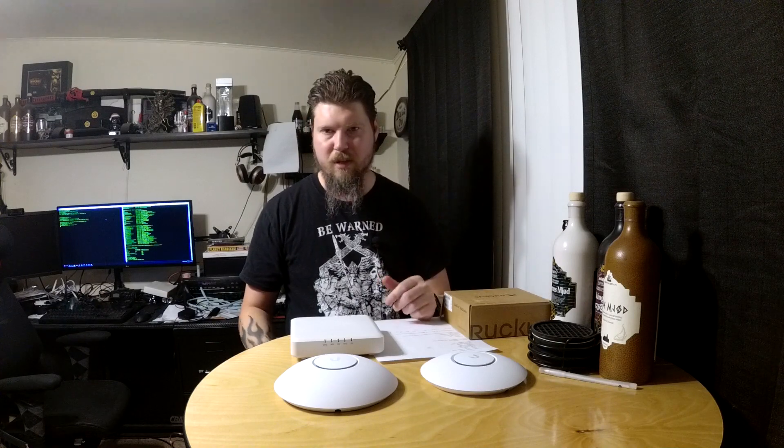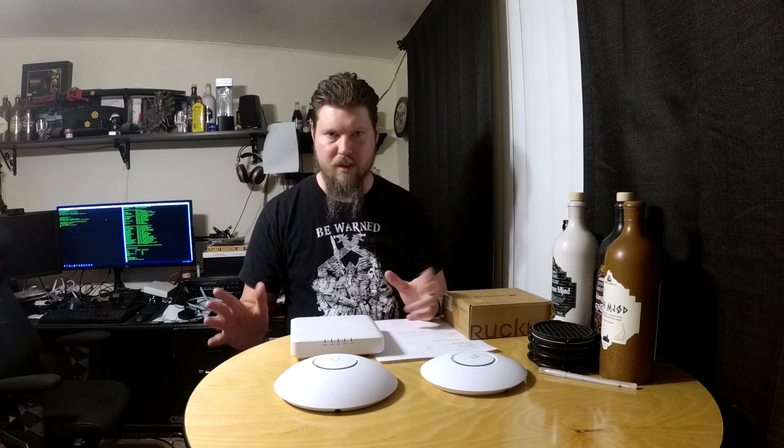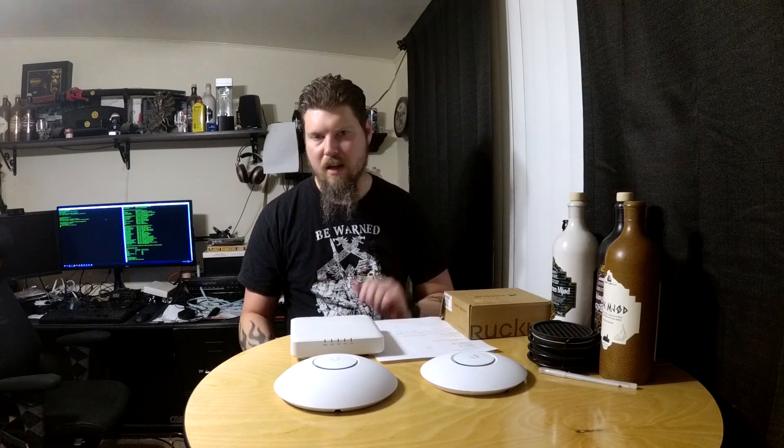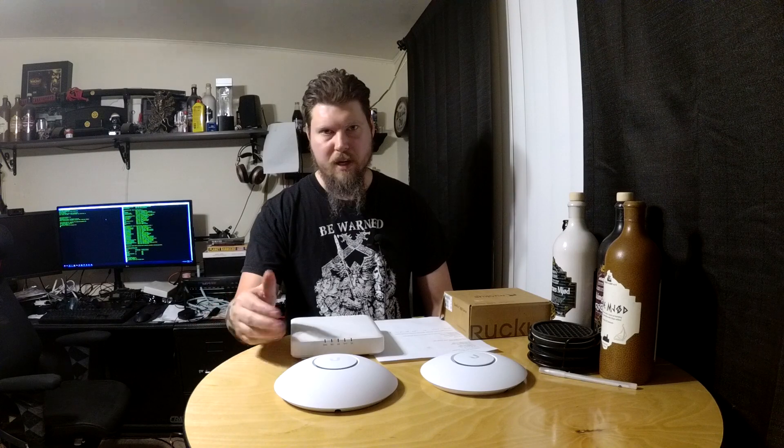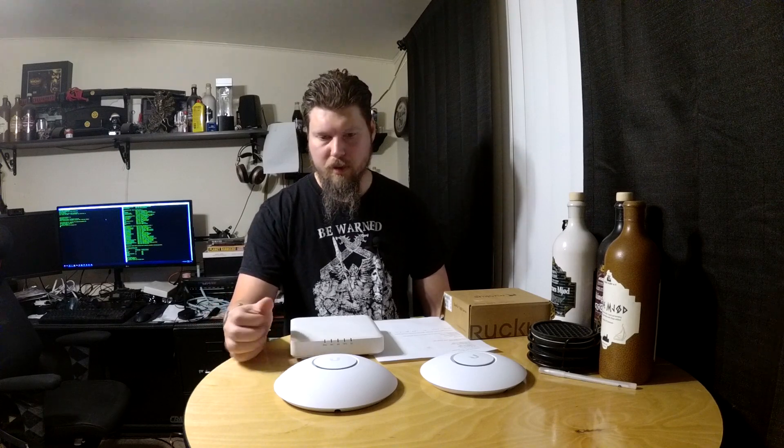One, I like playing with enterprise gear. Look behind me — there's a full server rack with Dell servers, Aruba switches, Brocade switches. I've got ESXi, VMware, Linux — a bunch of stuff. I do this for fun and for a living, so I want to play with some new enterprise gear. But there are also some real-life reasons as well.